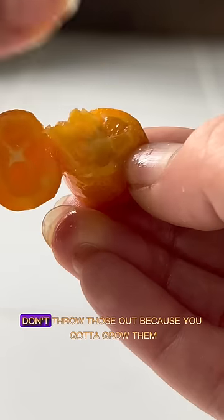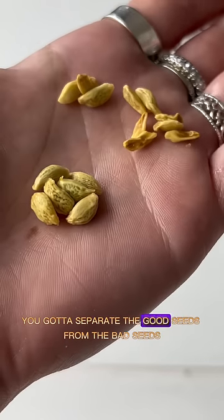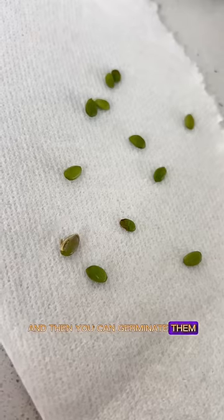They usually come with some seeds. Don't throw those out because you gotta grow them, and that's what we did. You gotta separate the good seeds from the bad seeds, you gotta peel the skin off. The seed will likely be green inside and then you can germinate them.